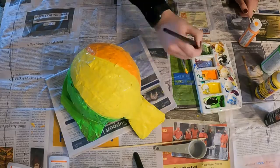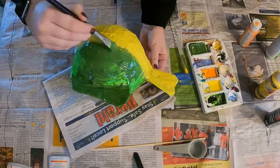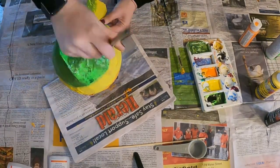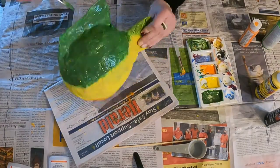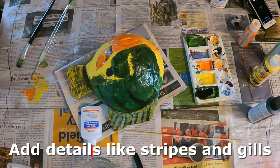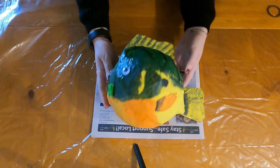I did notice that the green wasn't quite dark enough and I could still see the newspaper underneath, so I went ahead and added some black to make the green darker so I could hide the newspaper underneath. Then I added some details to make it look like a bluegill, and here is the final product.